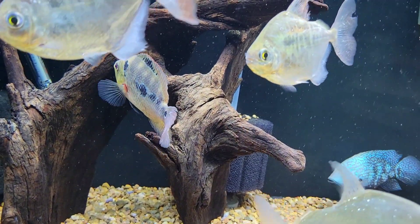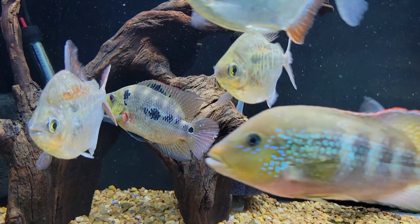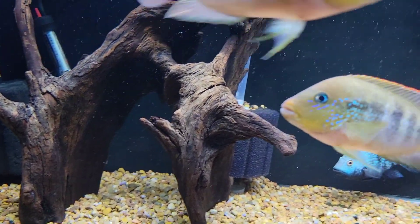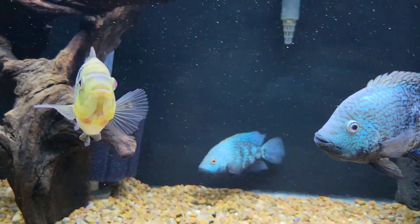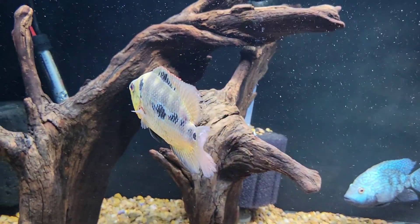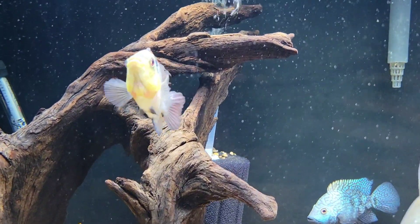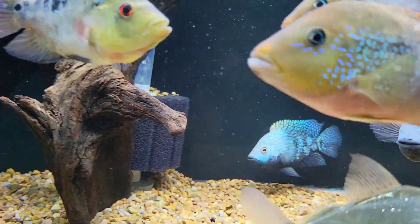You'll see later that the Depi pair basically controls the left corner of the tank, and I believe they have fry in the pot. The rest of the fish are going to hang out in the middle and on the right side, and I didn't want a Carpintis pair going after them.